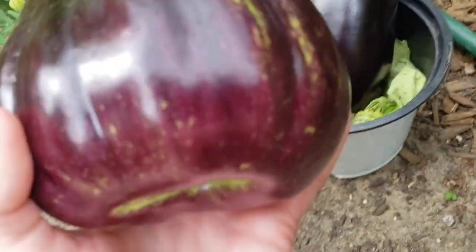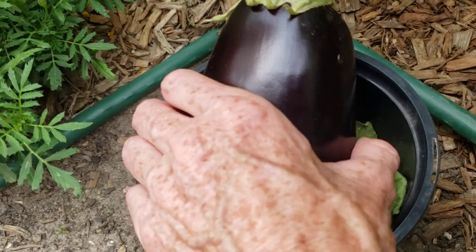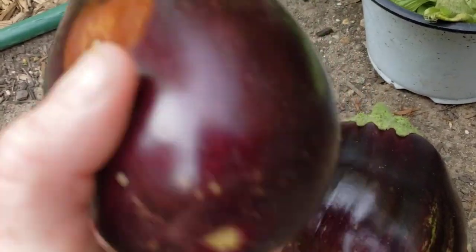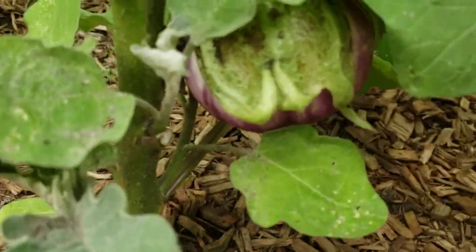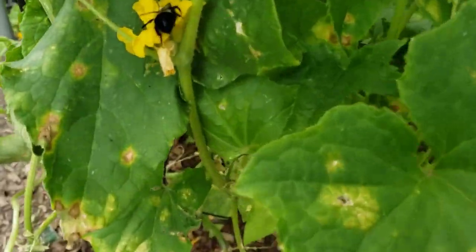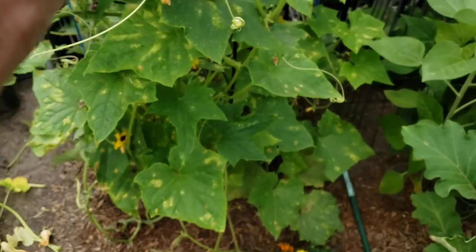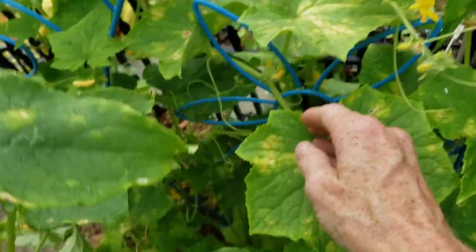I'm pretty sure this is a Rosa Bianca eggplant and a Black Beauty eggplant. It just has this one — the sun was beating on it, but it's not soft, no soft spots, looks good, and there's more growing. I did remove a few more leaves — you can see the bumblebees in there. It's a shame something's going on with my cucumber plant.